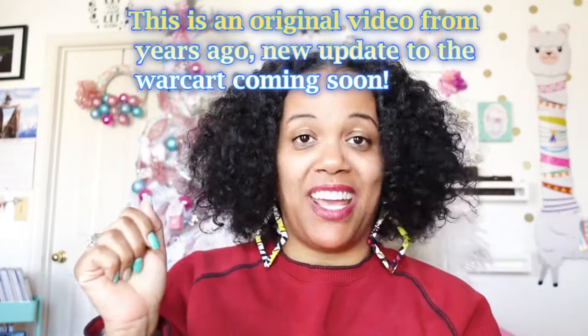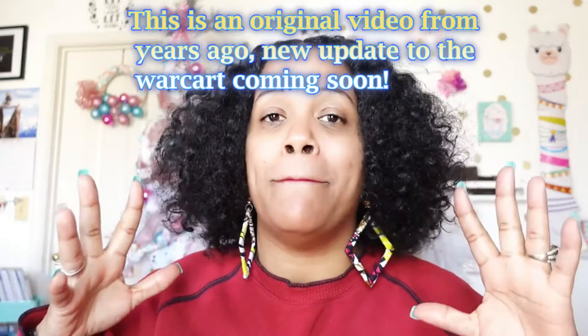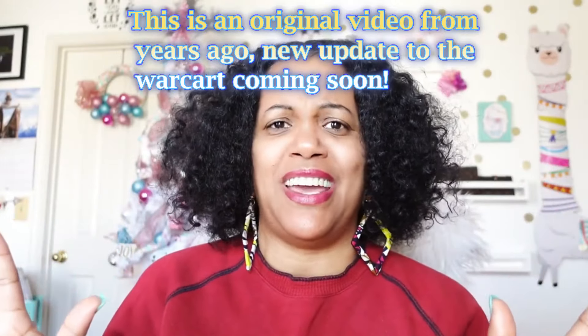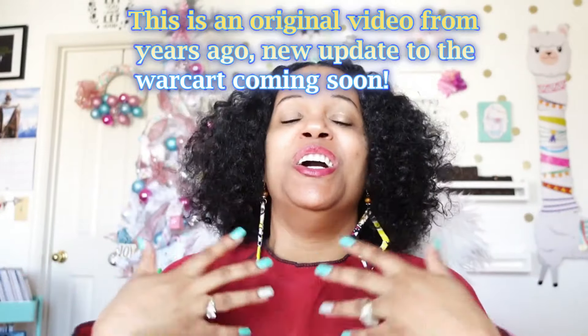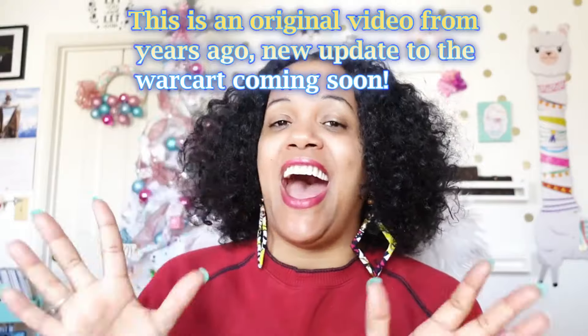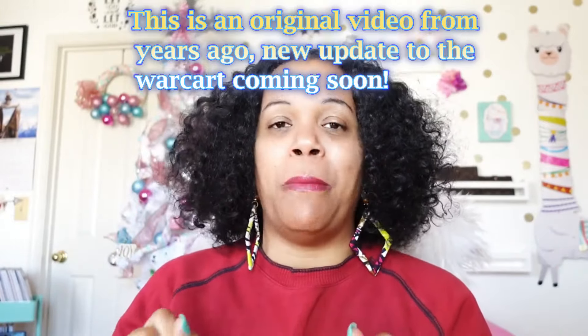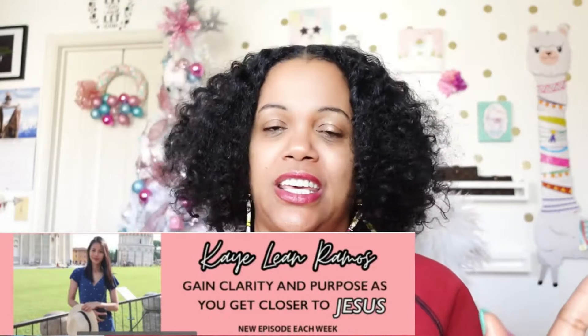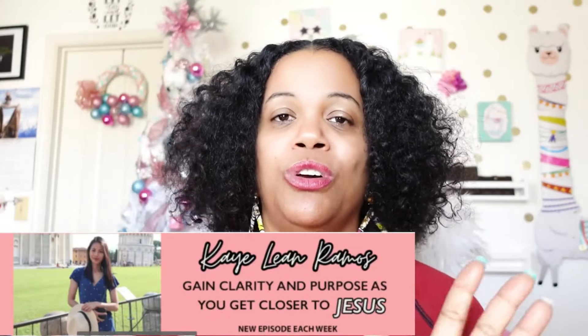Hello, planet friends! Welcome back to Lakeisha Loves to Play. I am debuting my war cart today. Now you're probably wondering what the heck is a war cart. A war cart is something that I gleaned from another YouTuber named Kaylee Ramos, and I'll link the video to her channel below because she really inspired me.